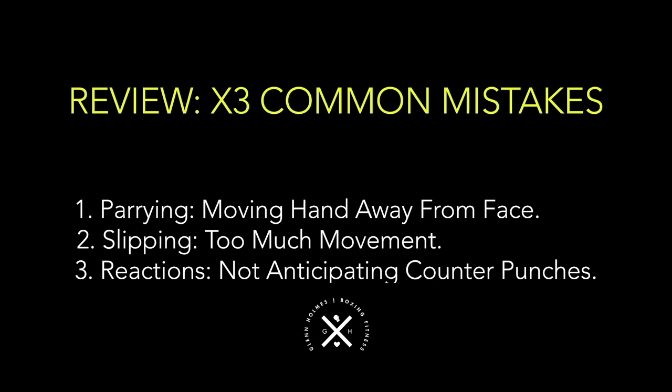So common mistake number three: not anticipating doubling up the punches, not anticipating the counter punches — always switched on, no matter what. Thanks for watching this video. I hope that helps you out with your defense. Try it out and let me know what you think in the comments below. Check out this video as well on the channel. Thanks for watching.